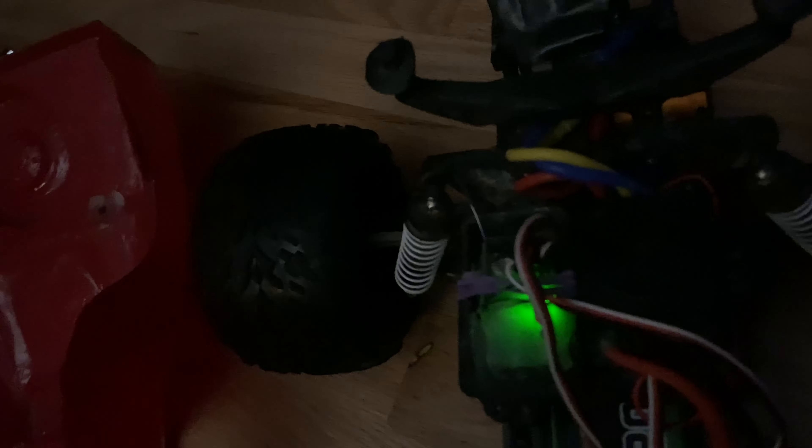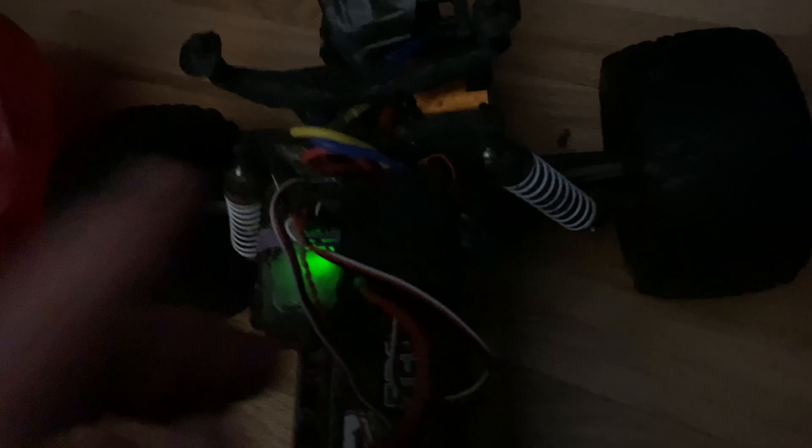Sorry guys, my phone ran out of storage again. So I had to delete the previous video. Anyway, let's take a look under the hood. I neatly routed the wires down that way - not really that neat - and tucked them behind two foam pieces. There's the control panel, and all the wiring is under my velcro strap. The receiver is all hot glued and waterproof.